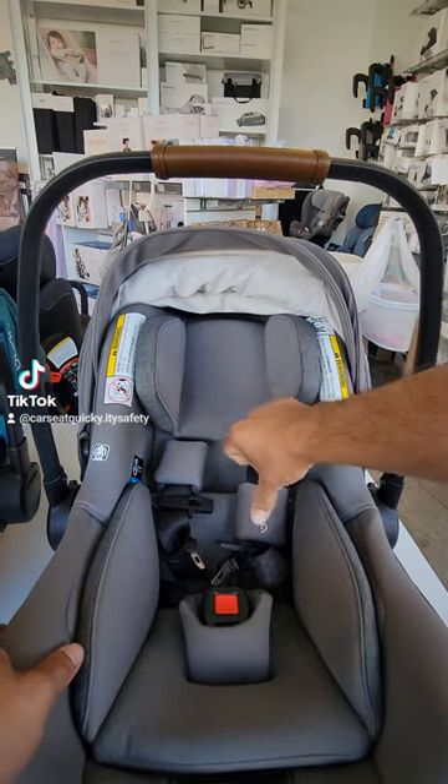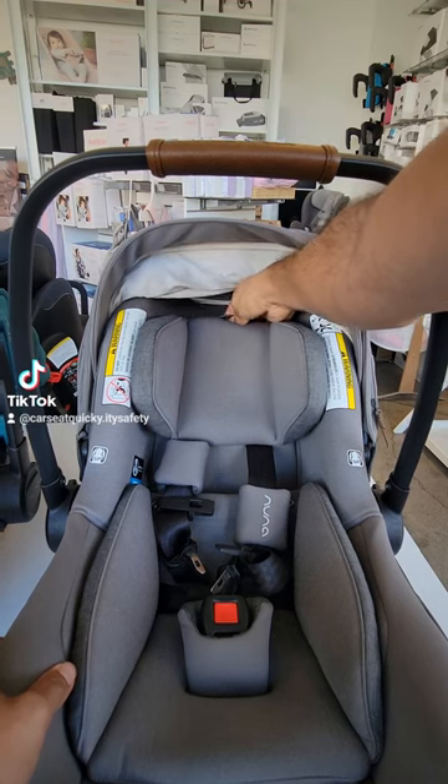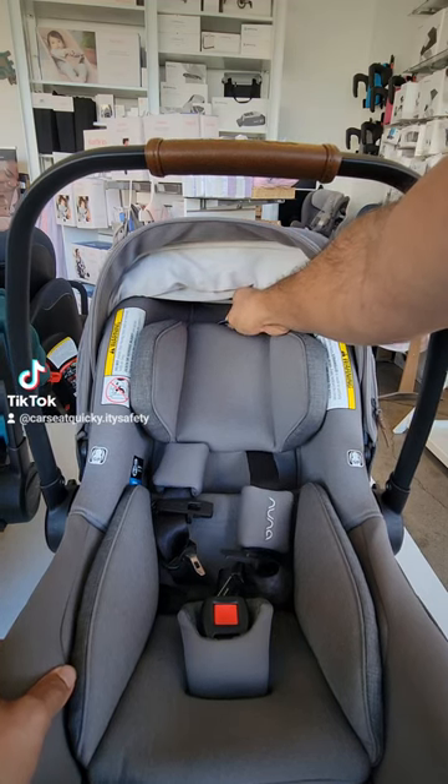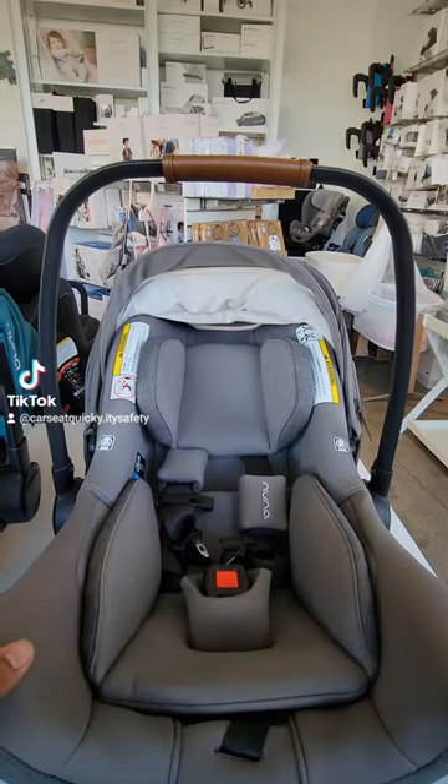On the Pippa Lite RX, the headrest and the shoulder straps move up together. There is a trigger right behind the headrest. If you pull it up to unlock it, you're able to move the headrest up or down. It is a no-rethread harness.